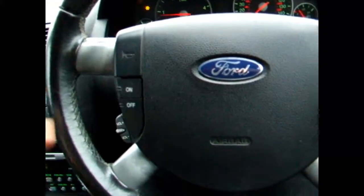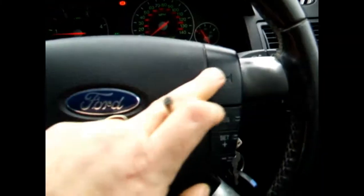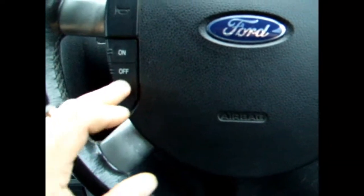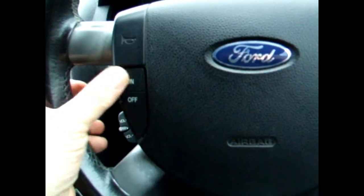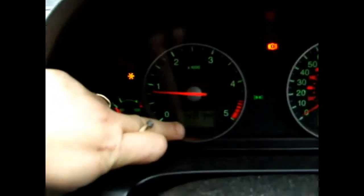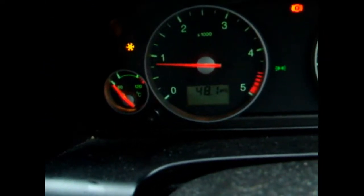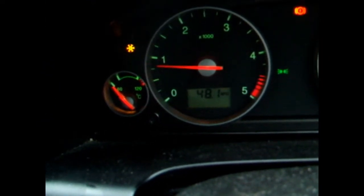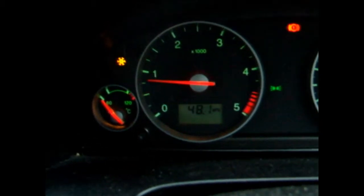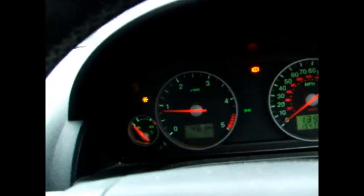Now we'll move on to the steering wheel. Horn, of course — got one either side. This is for your cruise control. Turn your cruise control on, turn your cruise control off. Doesn't work whilst you're stationary for obvious reasons. But what you actually get is a little speedo on there. When you're rolling, you get a little speedo there that lets you know that you're on cruise control.